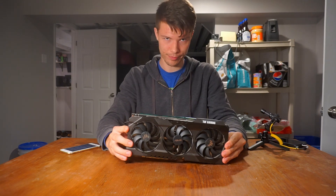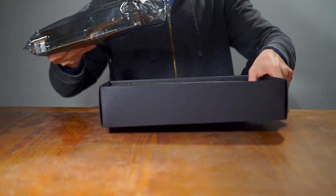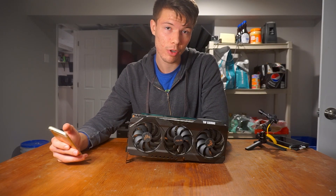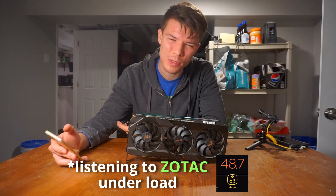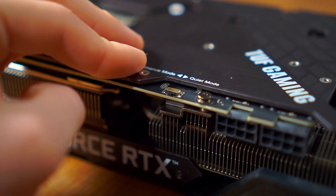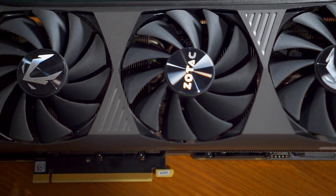In comparison, the Asus TUF model — which I literally just got today — from reviews I've seen can run up to 20 degrees cooler than the Zotac card while in performance mode, and in silent mode it can run up to 10 degrees cooler while running way quieter. This TUF model, even though it's a low-end card from Asus, has a BIOS switch: flip it to performance mode to run louder and cooler, or flip it to quiet mode to run quieter and hotter. You can make that choice with just a switch, fast and easy — something not seen on the flagship Zotac model.